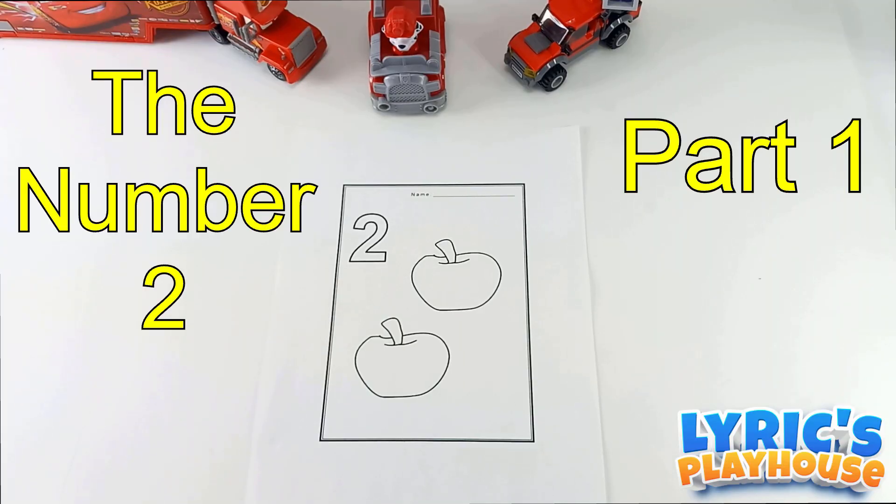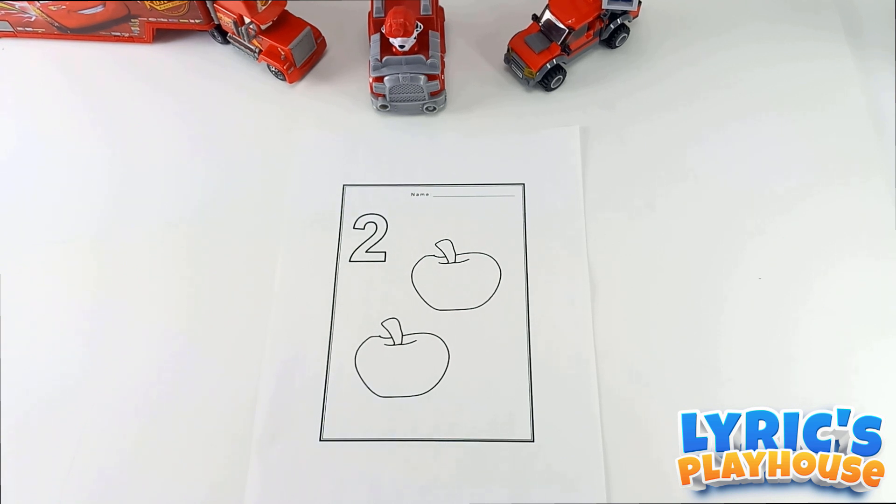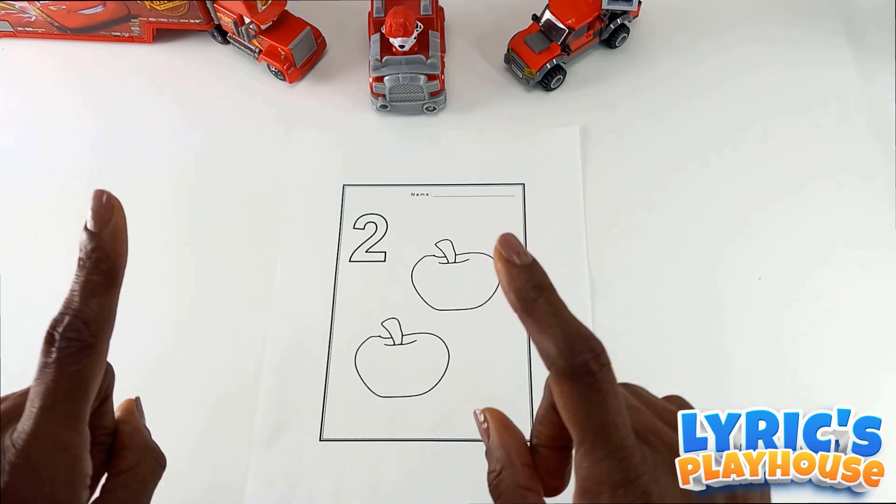Hello everybody, welcome again to our numbers series. Today we're going to be working on the number two. Are you ready? Let's get started.